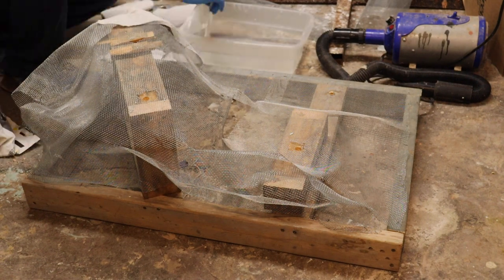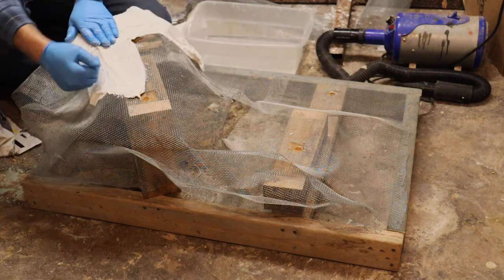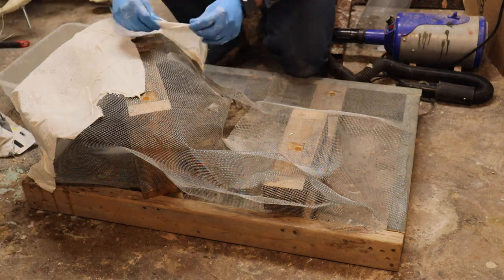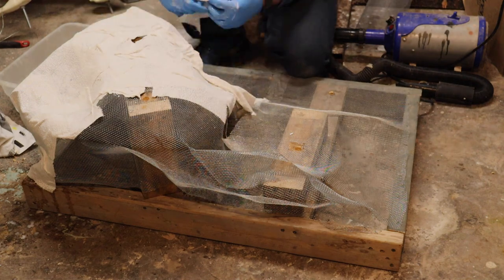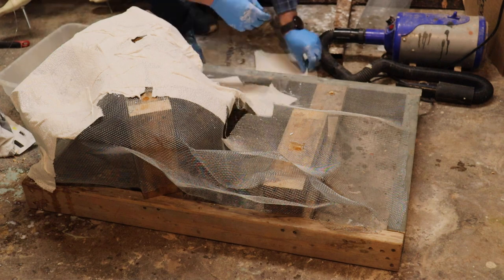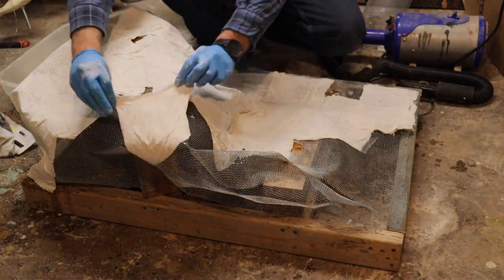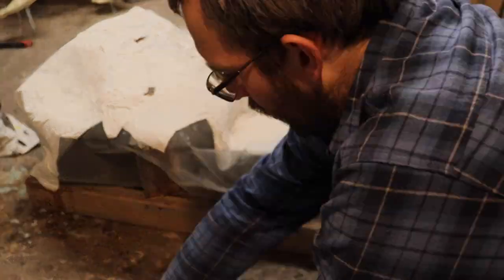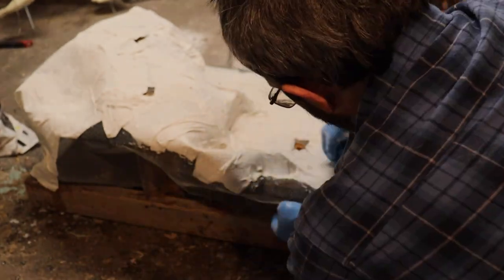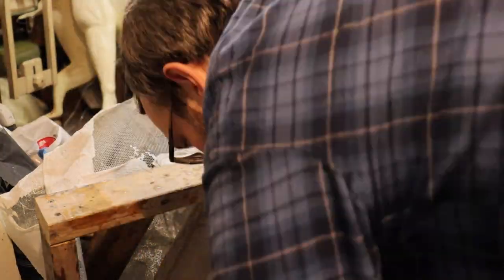Now that we have our rock shaped pretty well the way we want it, we're going to use some plaster strips and just place them over here. I have a bucket of water and I'll dip the plaster strips in it and work them the whole way across this base. We just want to cover all this wire mesh — it'll give us a little bit of strength. We're going to repeat this process and probably end up doing two coats just to give it a little bit of strength.